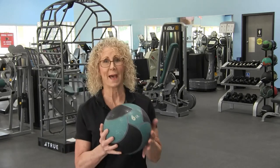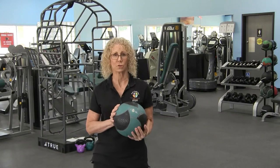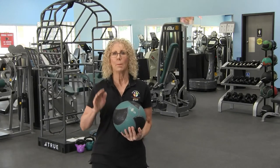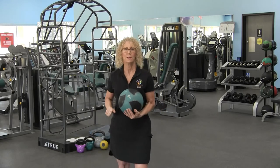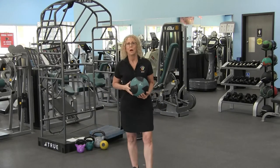Hi, I'm Susan from the Pro and TPI golf certified specialist. Today we're continuing our series on power. Adding power to your workout is going to be so beneficial for you in so many ways, but most of all it's going to help you with the distance of that ball so you can get a better golf score.